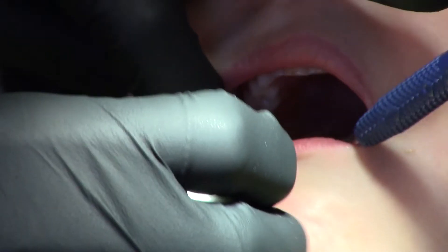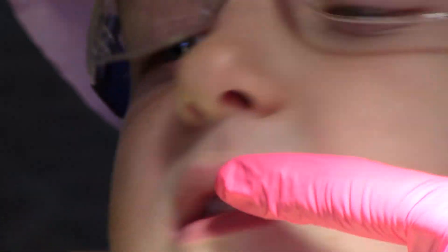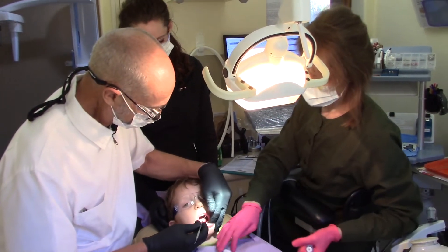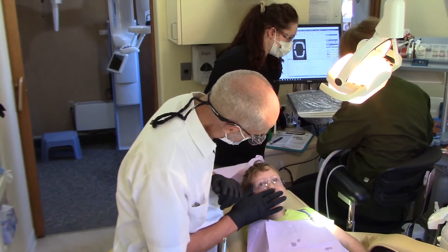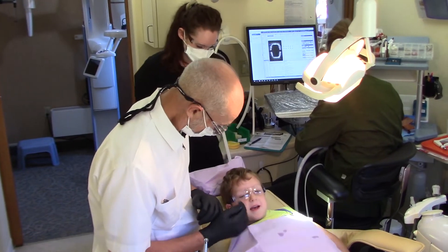When oral and facial muscles are tight, dental procedures are at best difficult for both patient and dental staff, and at worst are painful and can prevent procedures from being successful. High levels of patient cooperation will not only reduce treatment time and therefore the cost of treatment, but will also increase the level of success we can achieve.